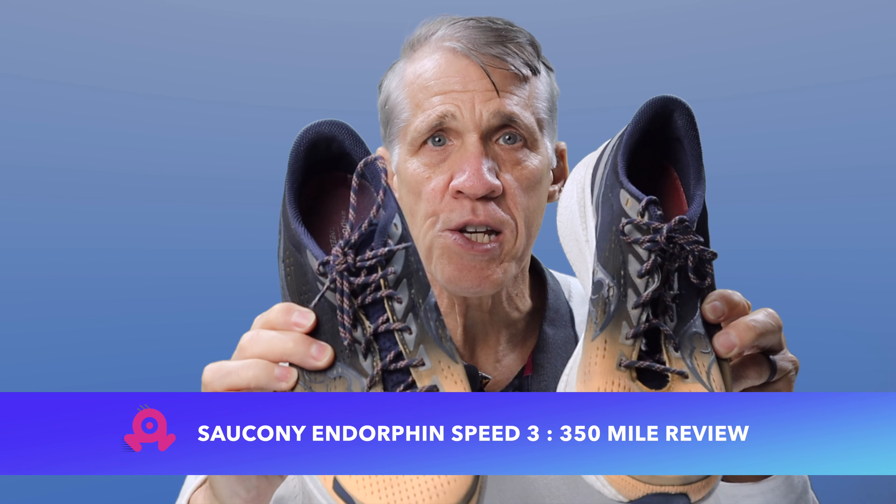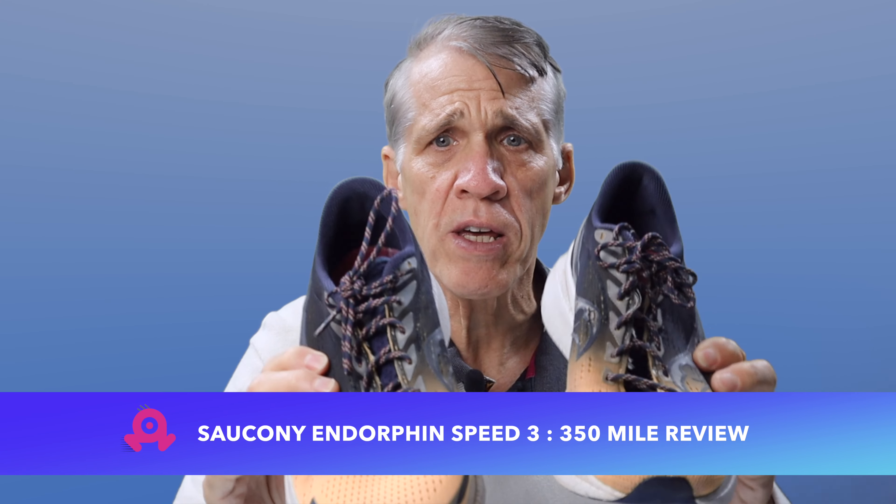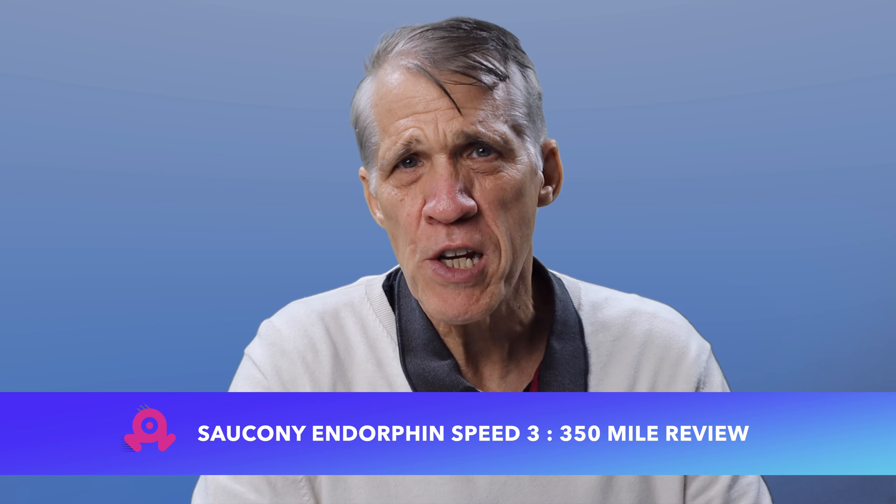I'll hit 350 miles in these Saucony Endorphin Speed 3 this week. I want to talk about my experience with them over the last year and I'll show you how they've held up. As a spoiler, I love them and they've been really durable. I'm going to keep buying Endorphin Speed but I'll tell you at the end whether I'm going to wait for the Speed 4 in May 2024 or stick to the Speed 3.